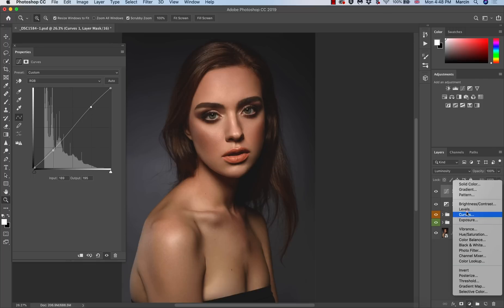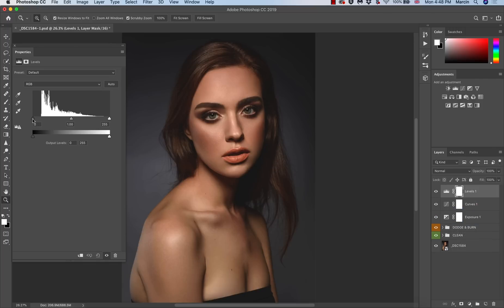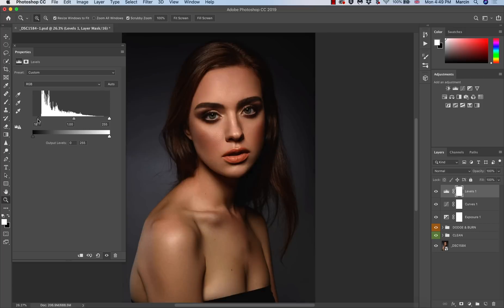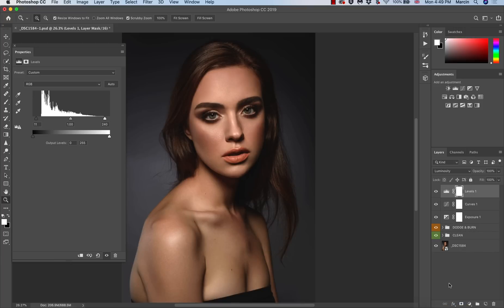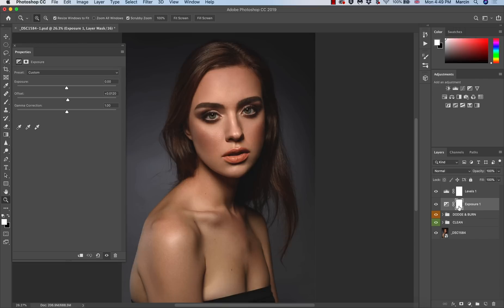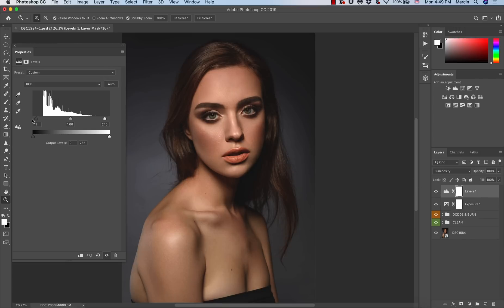I'll try with Levels this time so I can see my histogram a little better. I'll darken the shadows and also increase the highlights a little bit. That's quite strong — let me change the blending mode to Luminosity. That's quite a strong result, so I may remove this Curves adjustment layer and just work with Levels to keep it simple.